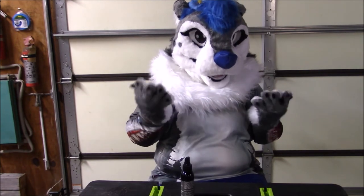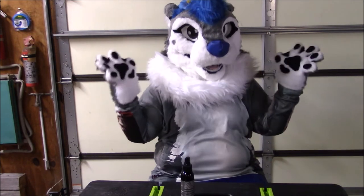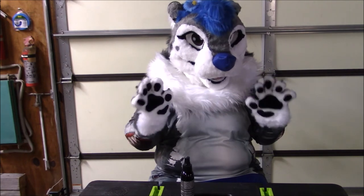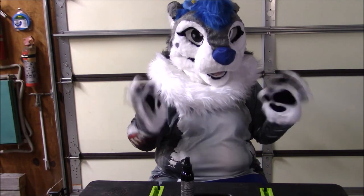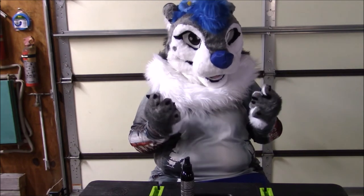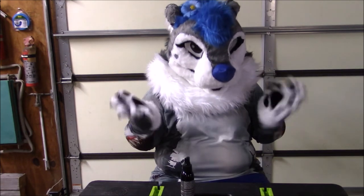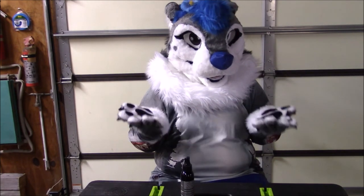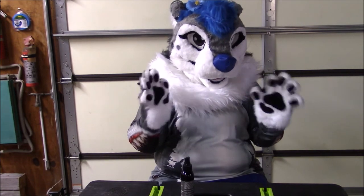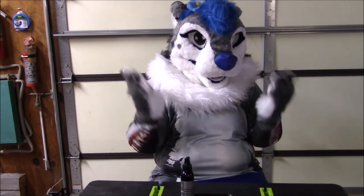I would say that the strength of this fursuit spray is pretty strong but it's not overwhelmingly smelly, and it doesn't smell bad — it smells really, really good. They do have other scents but this is the only one I'll be testing, so I'm not sure if different scents would have stronger smells. But this one being fruity, usually fruity sprays have a really strong smell, and this one is just enough to smell good. It's not overpowering, but you can definitely smell it so it's not watered down.